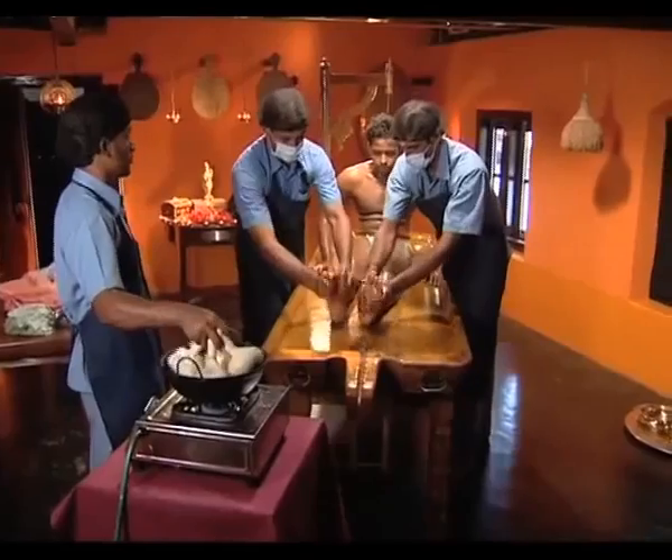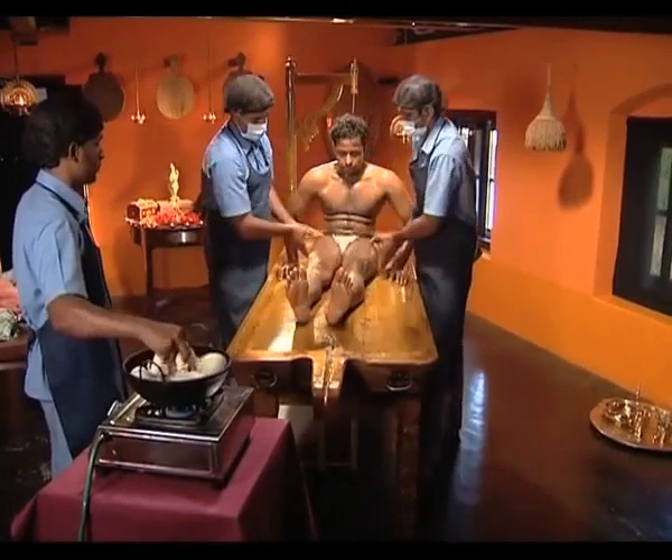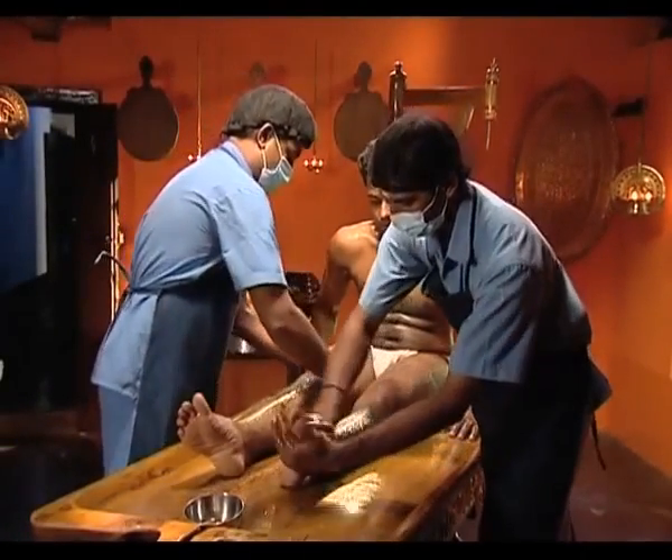During massage, pressure is applied only when the hands move downwards. Patra Potala Svedham is carried out in seven positions.